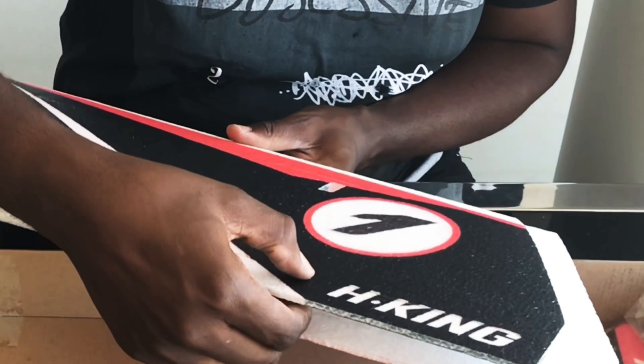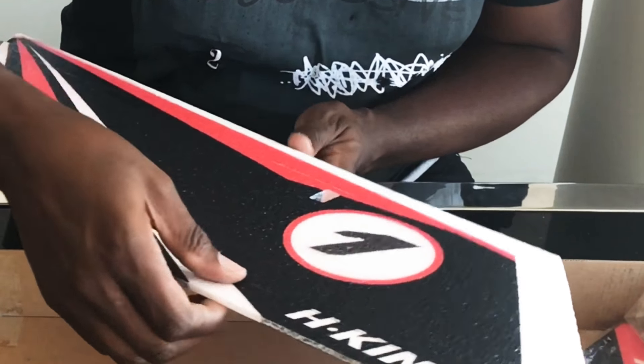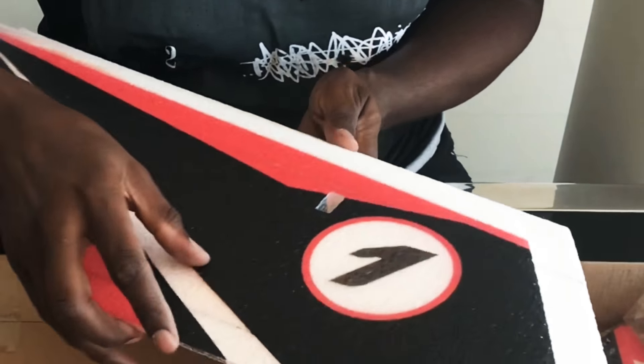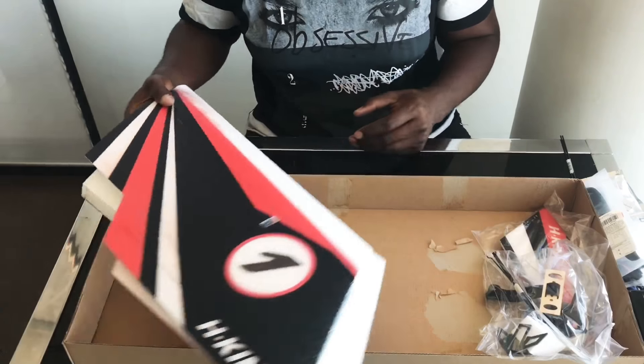And here is the wing itself. You've got your spaces for your bits and pieces - speed control, the batteries and so forth underneath. There are some spars already inserted into it for strength, which is great.